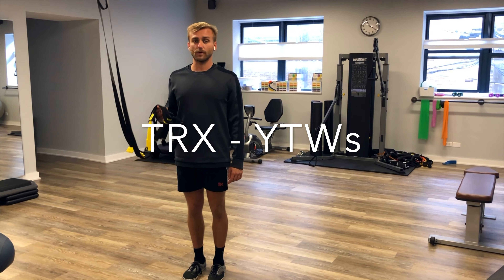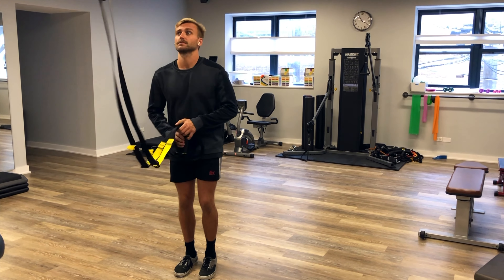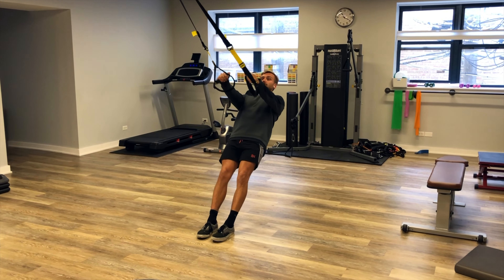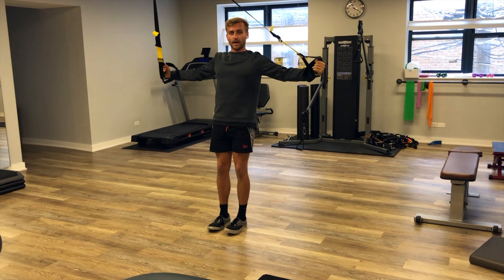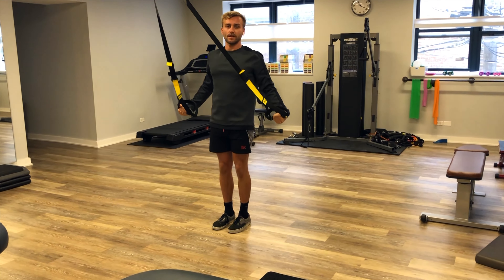A way to progress the Y-T-W's is using a TRX band or something similar. It's the same idea — the Y is still that Y position squeezing your shoulder blades together and down. The T is straight out, but with the W you're going to keep your arms straight instead of bent.